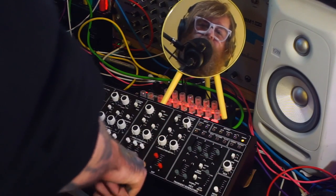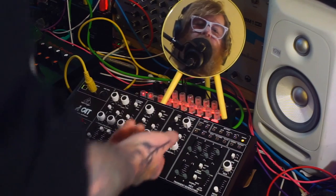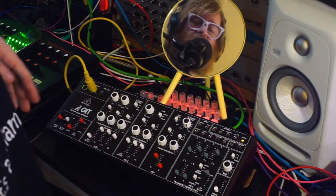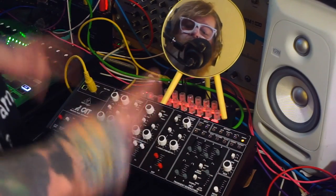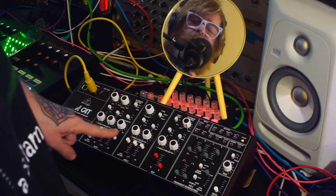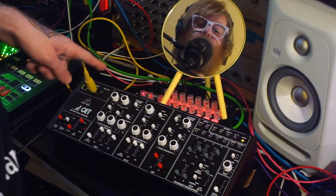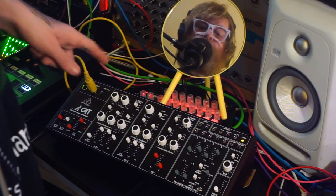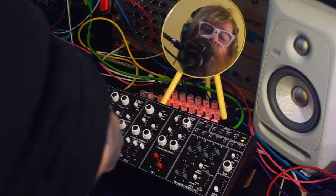There are a few things about this synth that stand out, even in comparison to the other Behringer monosynths like the Wasp and the Model D, and that is that there are quite a lot of modulation options. What I'm going to do is play a sequence on my SQ1 and show you some of this stuff.